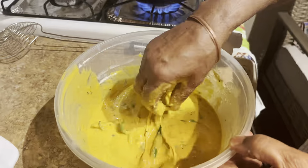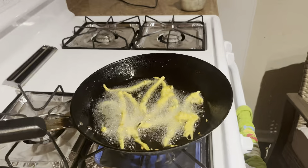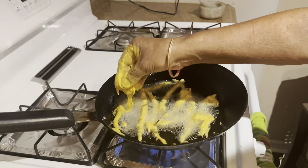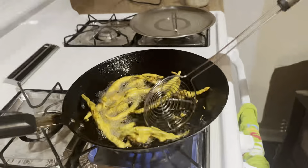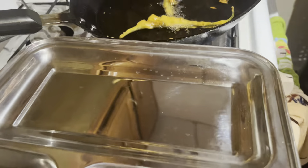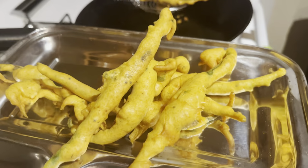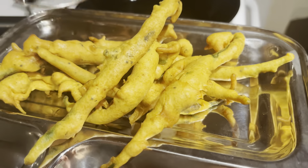We will remove all of the bread from the sides. Now we will add the bread and fry it. We are almost done. We are going to fry our meat and cut it. I will serve the sauce.